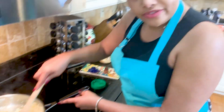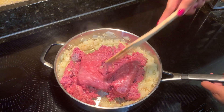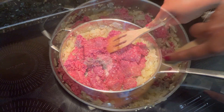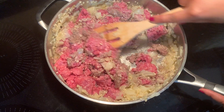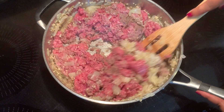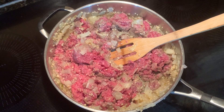We're starting to soften up. Next, we're going to add in our ground beef. We're just going to let our ground beef do its thing and cook with those onions, really get the flavor started. And of course, we're going to add some salt and pepper.